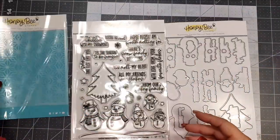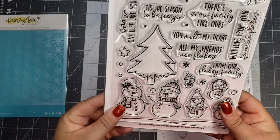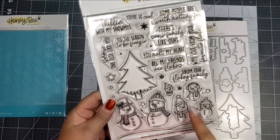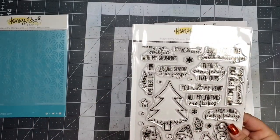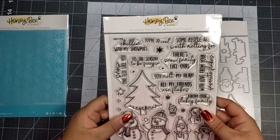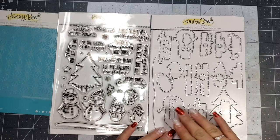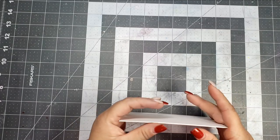The products I'm going to be using are these Honey Bee Stamps products. That stencil is called Crystal Kaleidoscope, and then the stamp set is called Snow Family Like Ours. I'll be using that stamp set along with the matching dies, and there is a die for everything in this set — every stamp you see has a matching die, even the tiniest little snowflakes and snowballs.